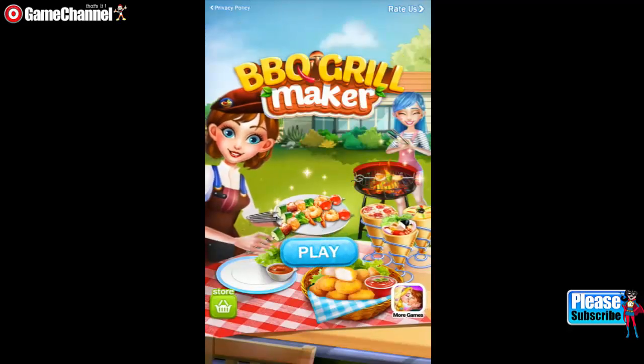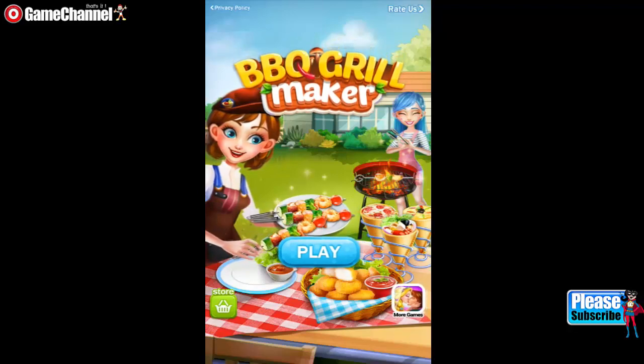Hello! Barbecue Grill Maker — crazy backyard barbecue party!